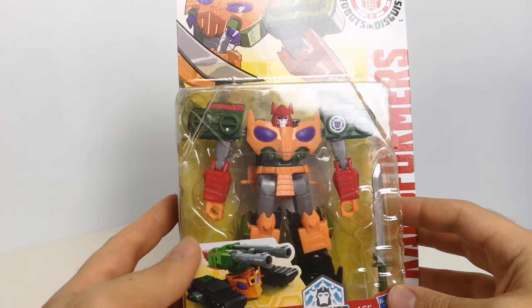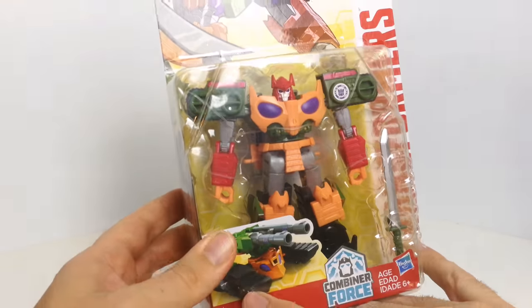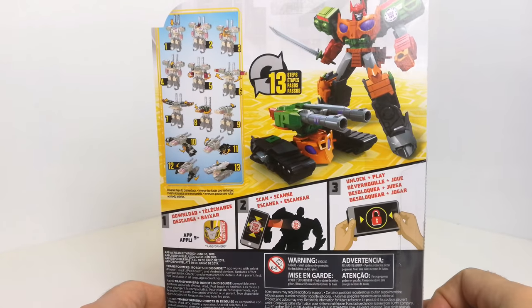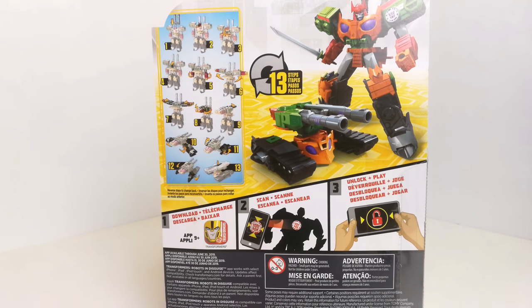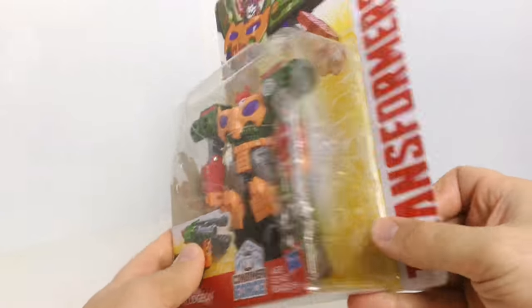Fairly standard G1 colors here — the red is a bit of a darker red, but you've got orange and green in there, and a picture of him in vehicle mode. Some nice artwork at the top in robot mode. On the back you've got some rather cool pictures of him in robot and vehicle mode. It says he takes 13 steps to transform, and also shows you how you can download, scan, and unlock features within the Robots in Disguise game using the insignias, which you can scan using your phone or tablet. He's a warrior class figure, which is basically a deluxe class.